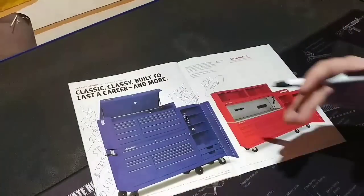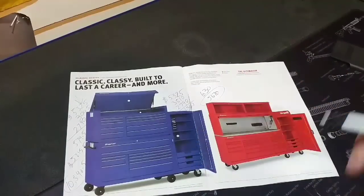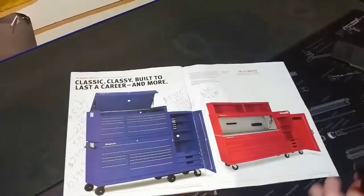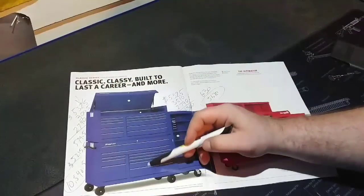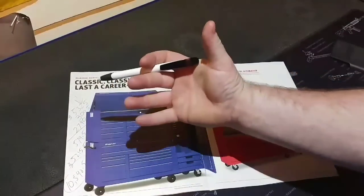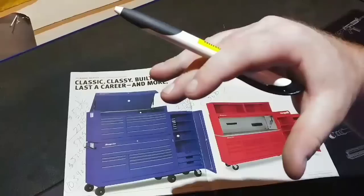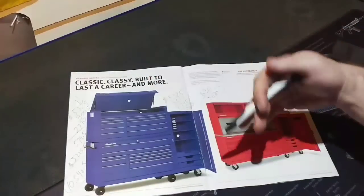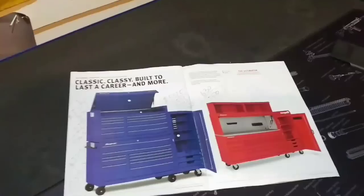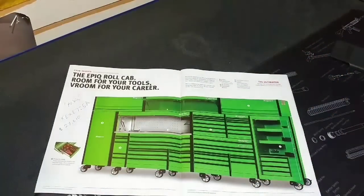Obviously my box is getting a little too small, so I need to add on. The thing I don't like about this is there are no full drawers — I'm kind of left with these 40-inchers, which I'm not really psyched about. So I'm going to think about doing something different. That's why I picked this flyer up and that's why I'm showing you guys some of the options that are out there.